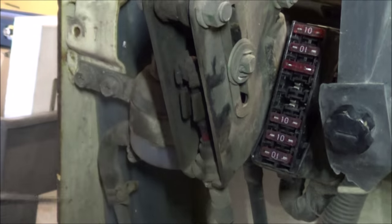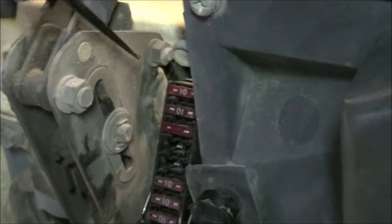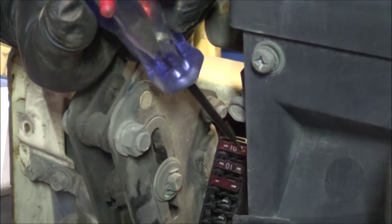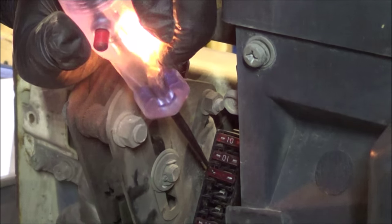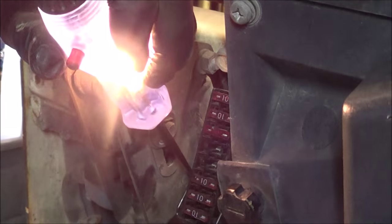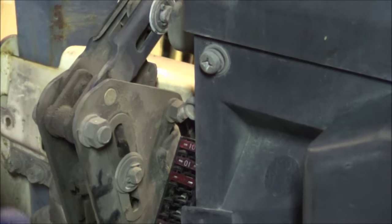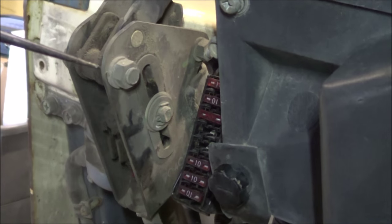I've taken out the cover for the fuse panel. My ignition is turned to on and I'm hooked up to battery negative, checking with my test light for battery positive on these fuses. This side — good. Other side — good. Same thing here, and here. What that's telling me is that I have positive potential going into and out of these fuses.